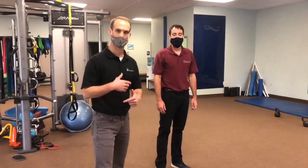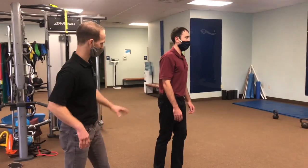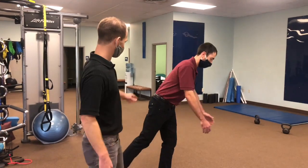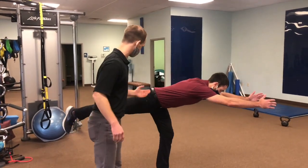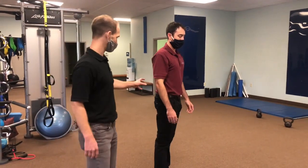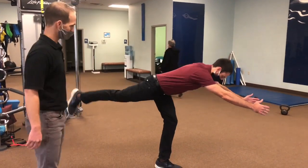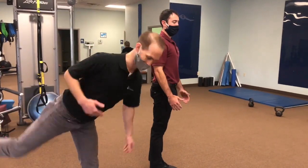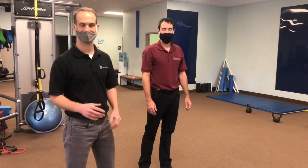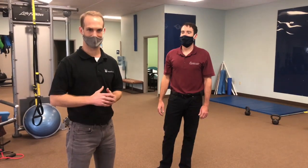To cue this to a better position, we ask Brian to engage his back leg glute muscle and actively kick that back leg up without twisting at his spine. Now he's got a lot better engagement at the glute, he's much straighter from head to heels, and he's getting a much better split between the two legs. That's one great way to clean up the single-leg RDL — engage the back leg glute muscle and stay straight through the back.